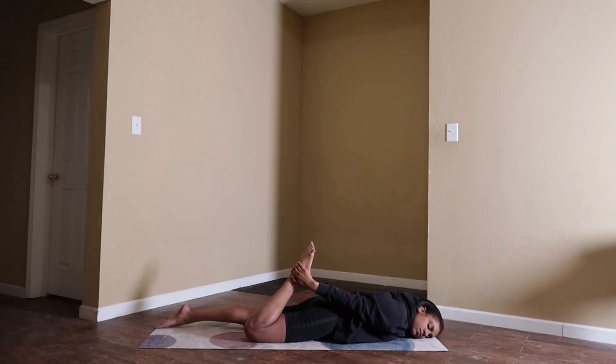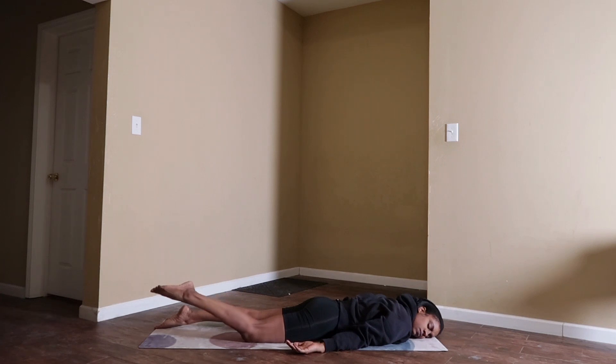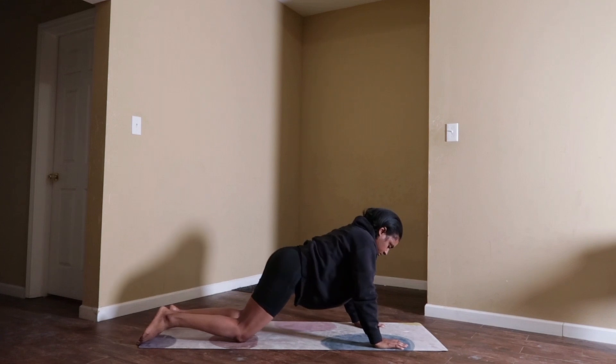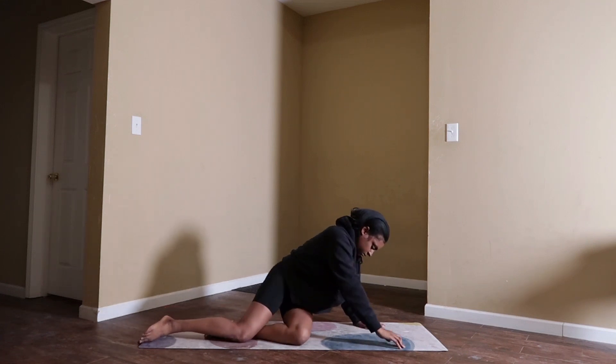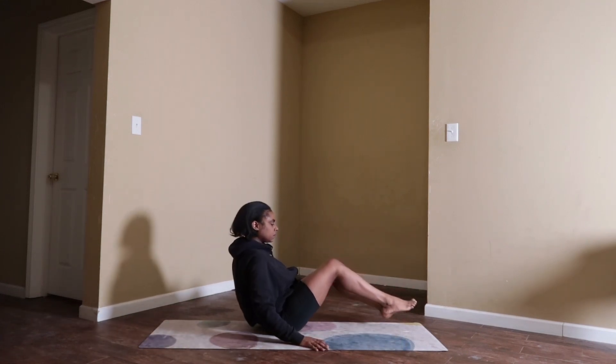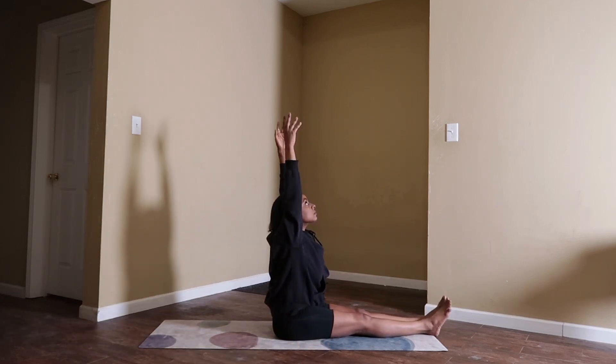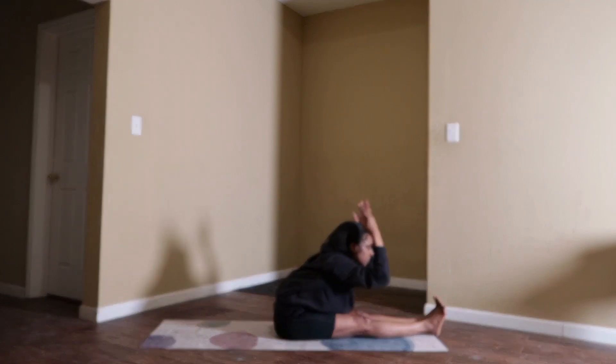Release and relax on your favorite cheek, have your arms by your sides with your palms facing up. Breathe. Bring your chin back to center and use your palms to press yourself back up. Make your way onto your seat with your legs extended out long. Sit up nice and tall. Inhale, reach your arms up high. Exhale, seated forward fold.